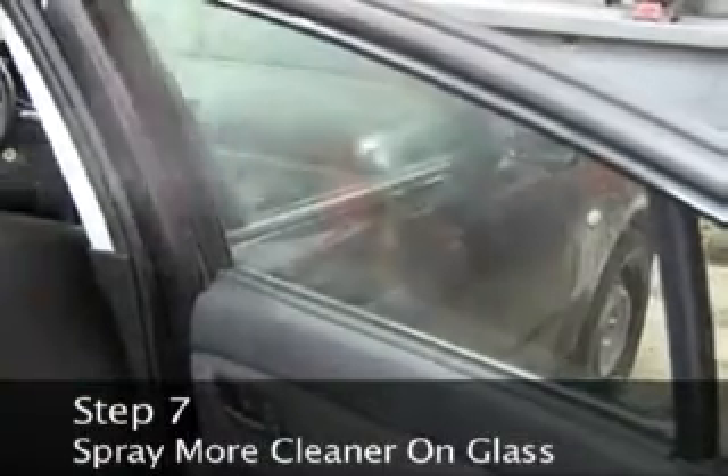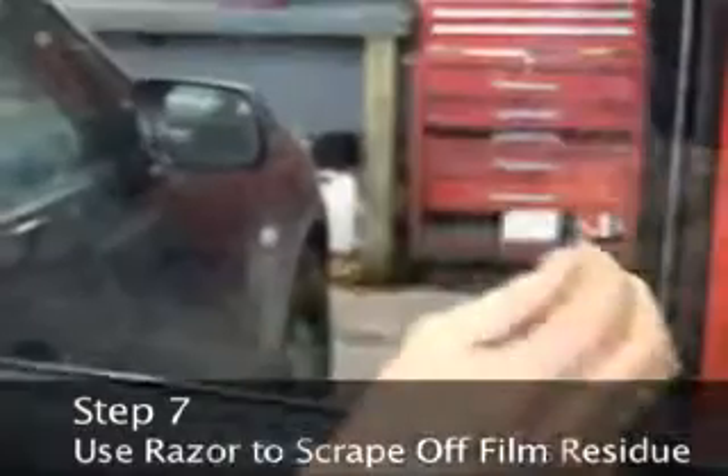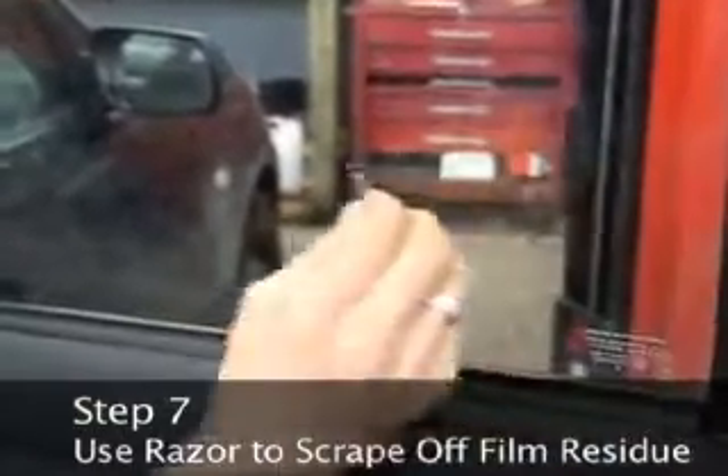Step 6: Remove the film again. Step 7: Spray more cleaner on the glass and use a razor to scrape off any film residue.